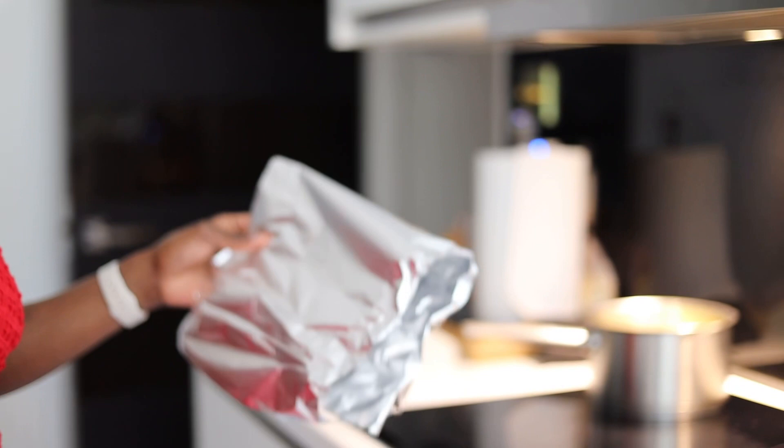I like to cover my rice with foil — it cooks quicker that way. Make sure it's completely tight and closed. While our rice cooks, we're going to make our sauce for the salmon.